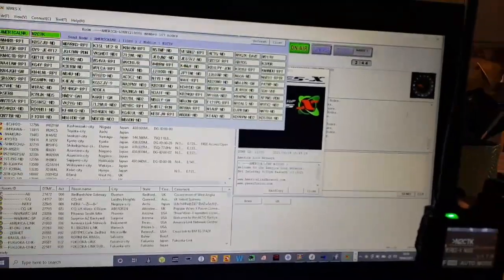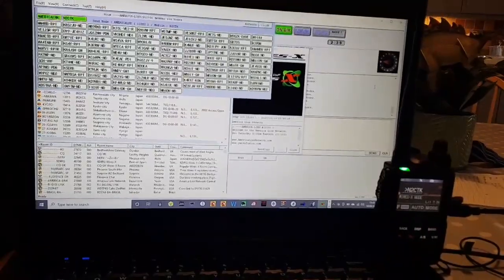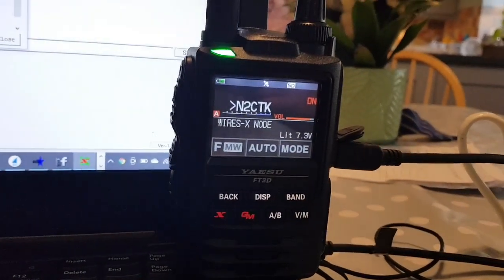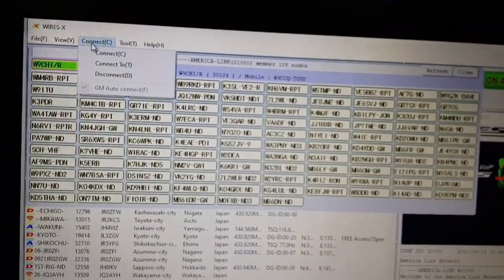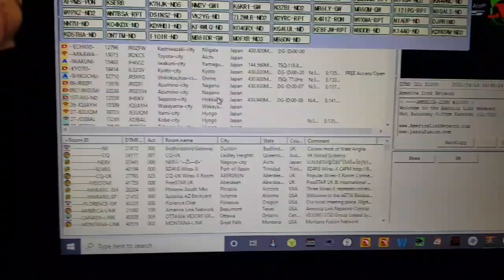My FT300 is on my desktop computer but my FT3D is on my laptop, and that's my portable setup. For Wires-X PDN mode I can basically connect to any room I want. The connection tab is here, and then all the rooms and node numbers are here.